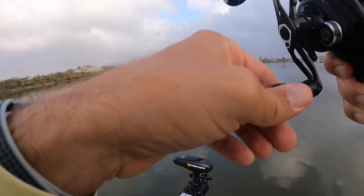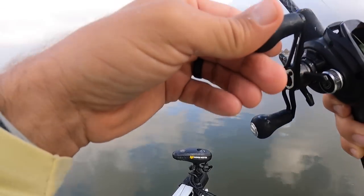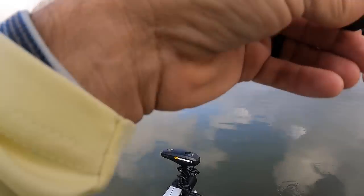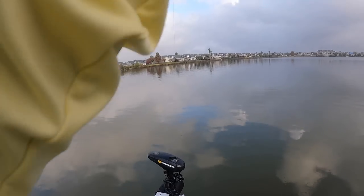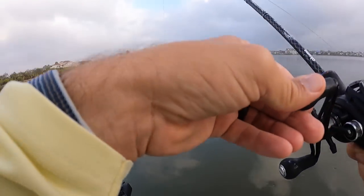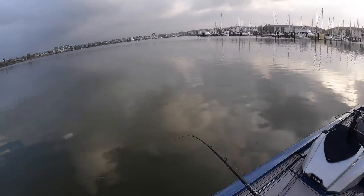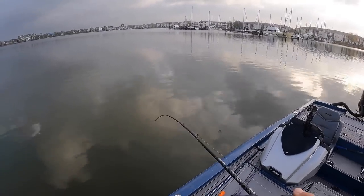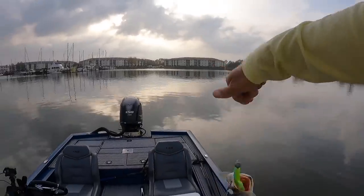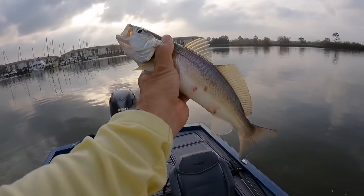Another hit — missed him. There he is, didn't miss him that time. Feels pretty decent, yeah, good fish. Not the size of the ones I was catching the other day, but not bad — fish taco-able.